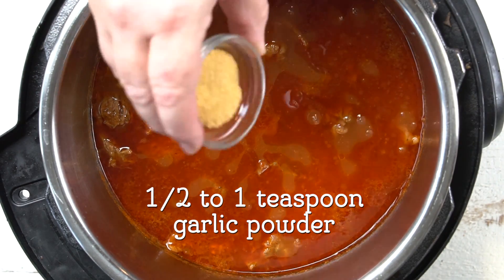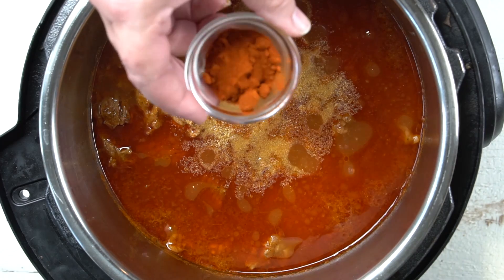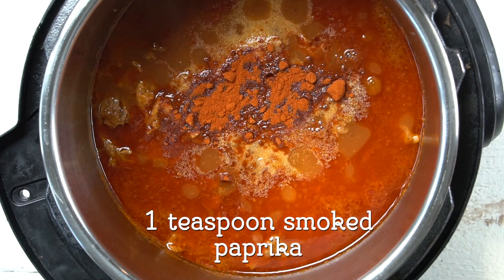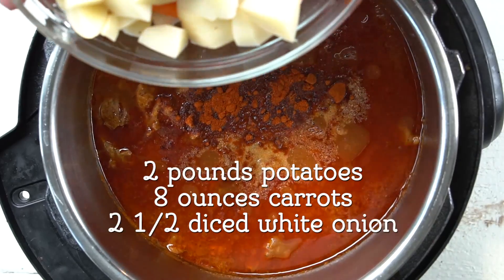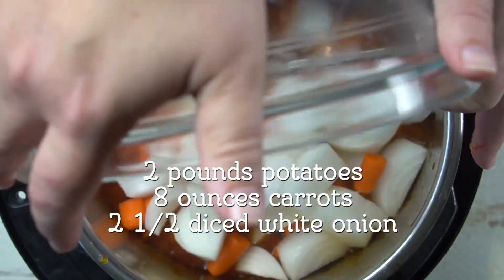Next thing I'm going to do is season it up. I'm going to put in some garlic powder and some smoked paprika, and then I'm going to add in my veggies. I like to add them in now because if you add them in too soon they get mushy, and we're not making mashed potatoes and stew — we're making a good hearty beef stew.